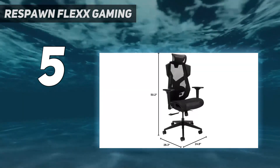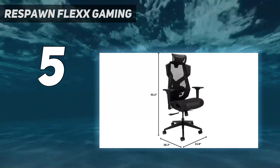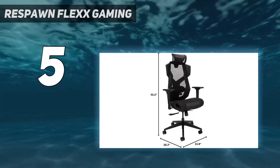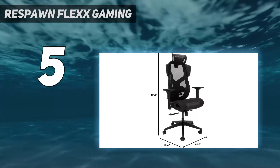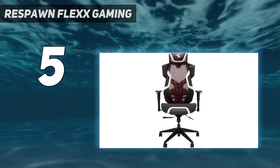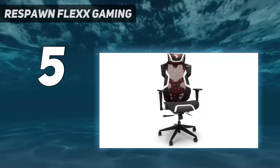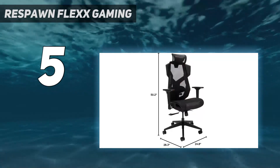The Respawn Flex branches away from the typical gaming chair look but still offers a slightly edgier design than an office chair. Comfort hasn't been forgotten with a height-adjustable, pivoting headrest, 2D armrests, and adjustable padded lumbar support. When it comes to getting in a relaxing position, the seat offers a synchro tilt mechanism, letting you lean back while keeping your feet on the floor and lengthening the angle of your torso for better spinal alignment.